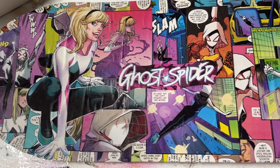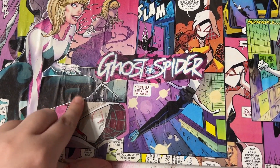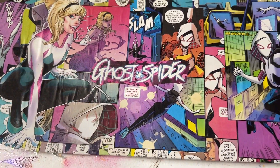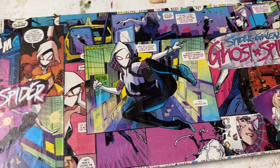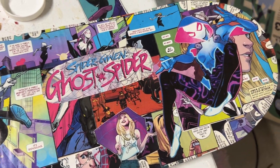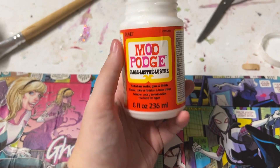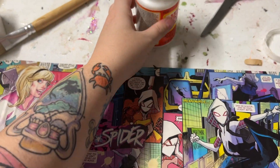Here we are with everything actually stuck down. There are a few creases here and there that I'll put more Mod Podge on and squeeze out. But I'm loving the colors — loving that it's not just blue, pink, purple. Now all it needs is a whole extra layer of Mod Podge on top. I'll let it dry overnight and then she's ready.